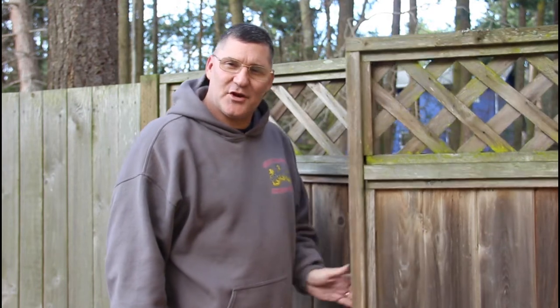Hi, I'm Scott. Today I'm going to show you how to work this self-closure and repair this gate on Dad It Yourself.